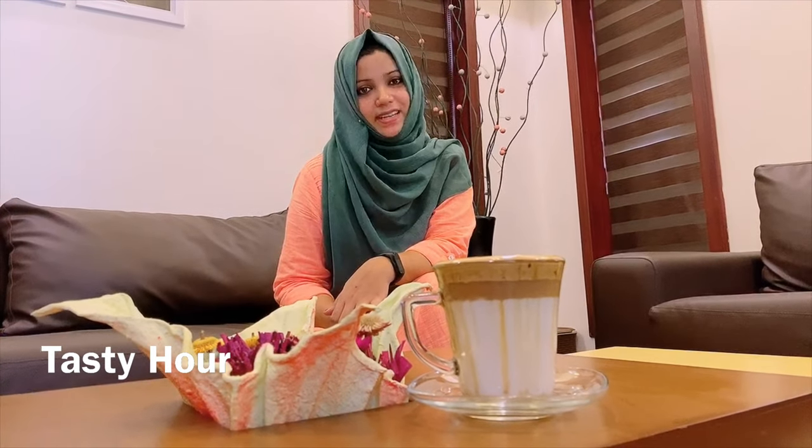Hello guys, assalamualaikum! Welcome to Tasty Hour. We are on YouTube and TikTok. Today we are making a dalgona coffee recipe — what do you think about it?